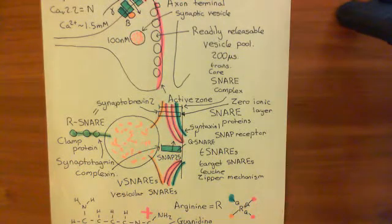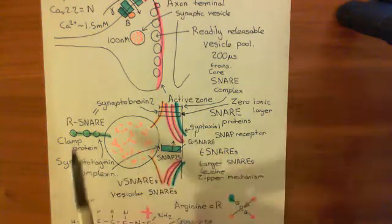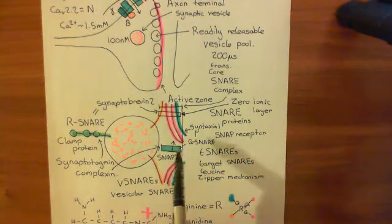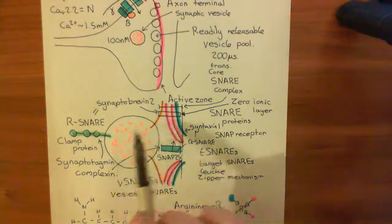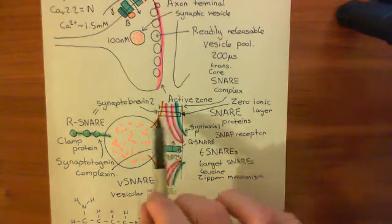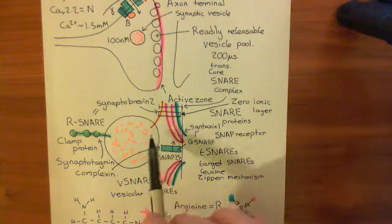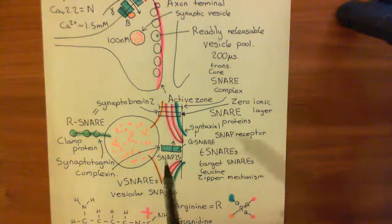Welcome to this next video in which we are discussing the clamp theory of synaptic snare proteins. The clamp theory proposes that the protein complexin binds in between the membrane of the synaptic vesicle and the membrane of the cell, stalling the zippering up of these core snare complexes and stopping the two membranes of the synaptic vesicle and the plasma membrane from getting close enough to actually fuse.